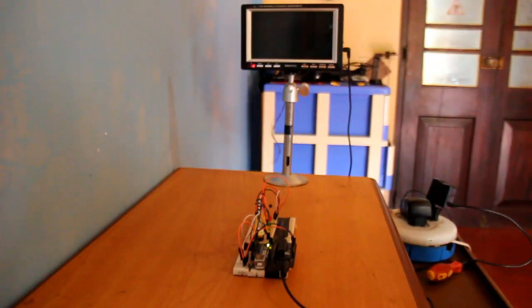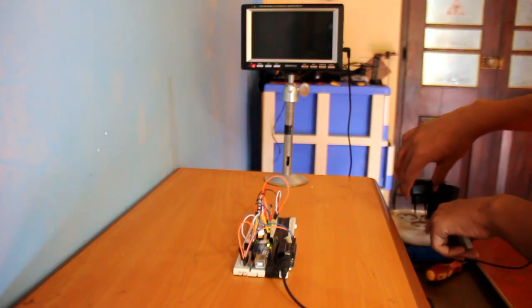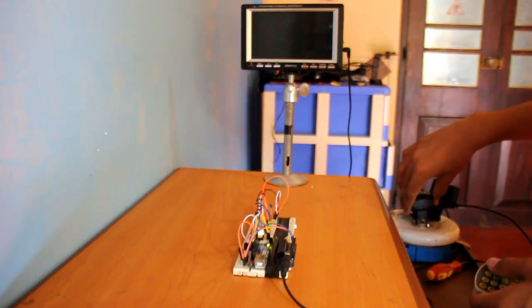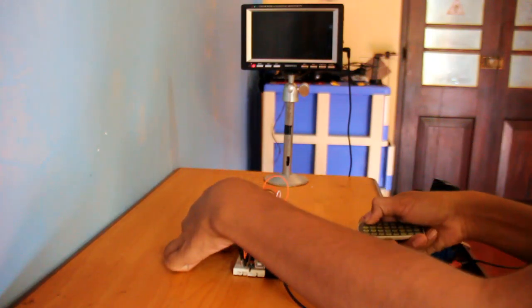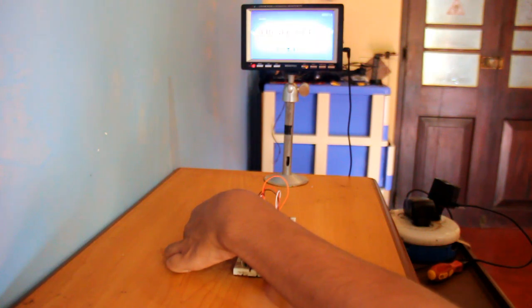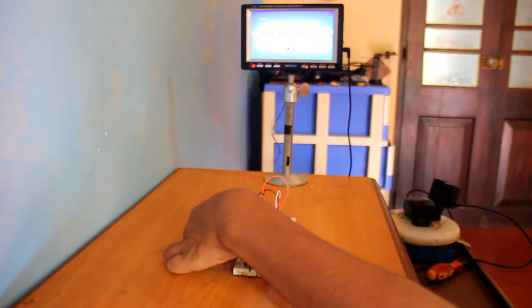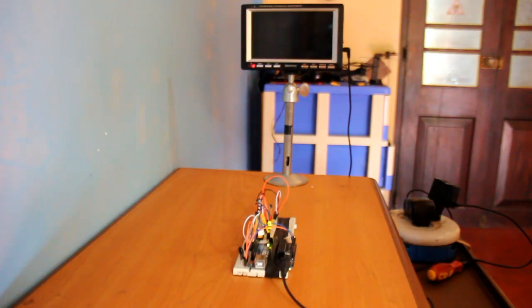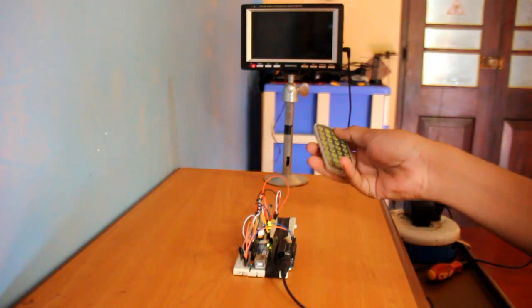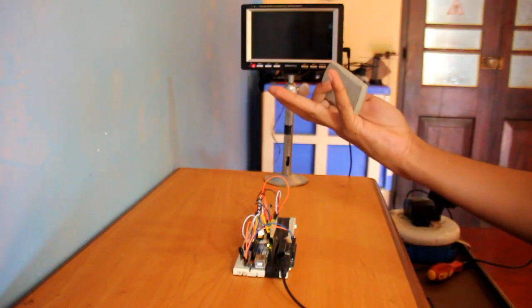Here is the same process from another angle. First I will program my Arduino. The TV is on and the Arduino is programmed. Now you can see when I let go of the button, the programmed Arduino is repeating the signal.